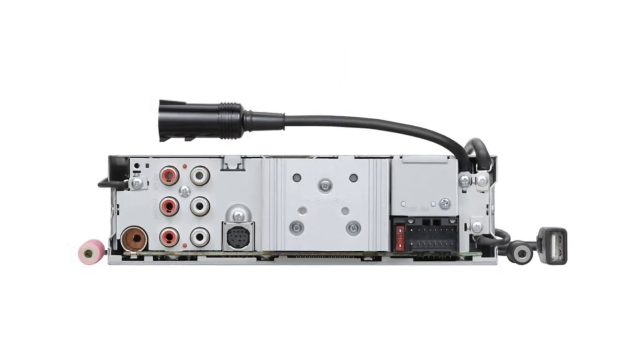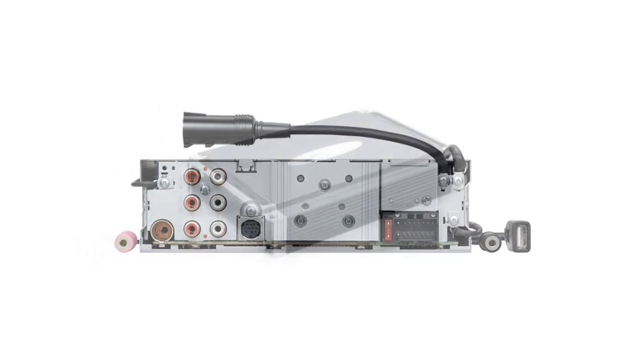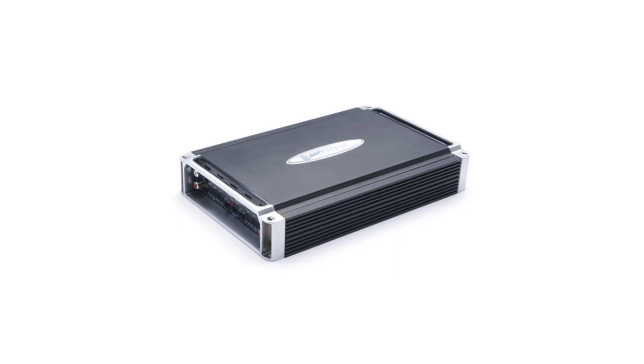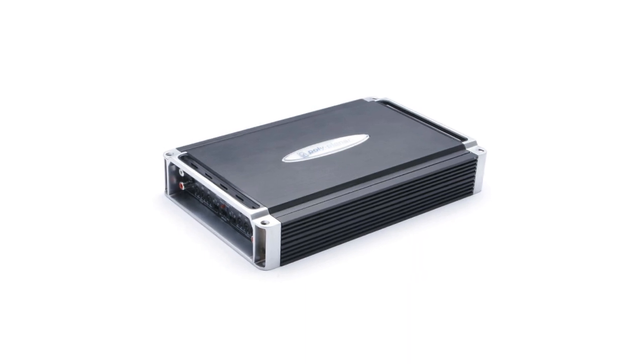There's no requirement to use all the preamp outputs. If you're using a two channel amp, then just use the front outputs. If you're using a four channel amp, then just use the front and rear outputs. Only use a subwoofer output if you're using a subwoofer.